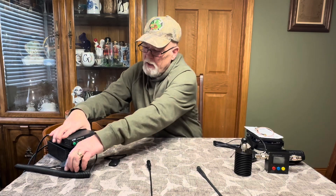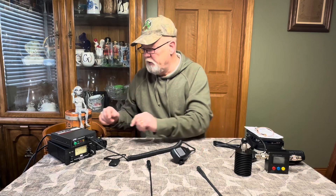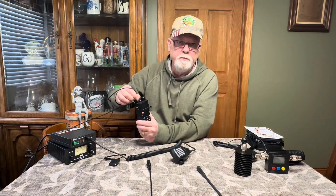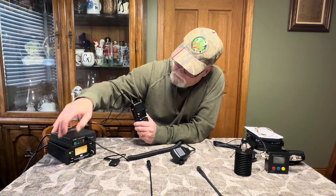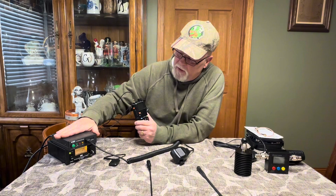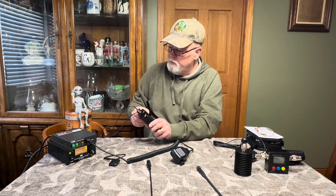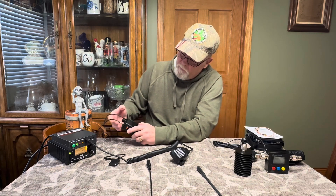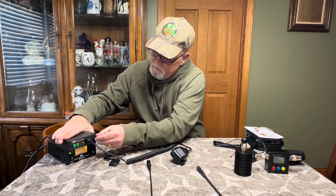What I like about the VTech is it's very easy to use and comes with a microphone. It comes with a lot of the cords, including the connector that screws onto your radio and goes into the back of the unit. Then it also comes with a connector that goes into where your microphone would go on the radio, and that simply plugs into the front of the amplifier.